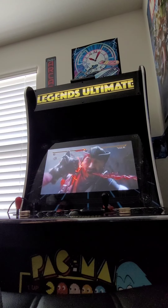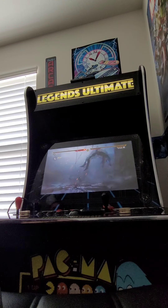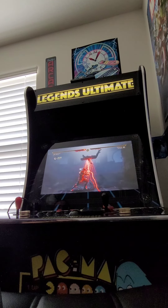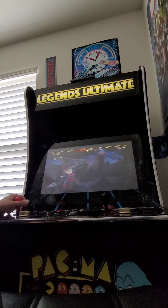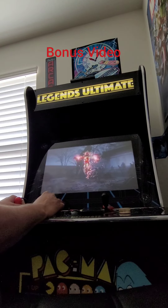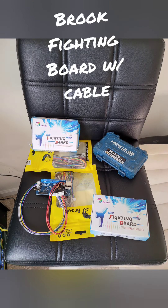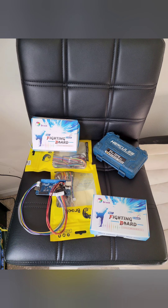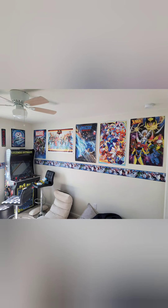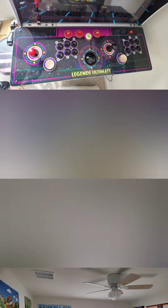Hey guys, we got a Brooks fighting board and we're going to be putting it on our Ultimate Legends arcade board and be playing on the PS4. Watch to the end to see the bonus video. Here's your Brook fighting board with the cable — you want to make sure you order both, that makes the job a lot easier.